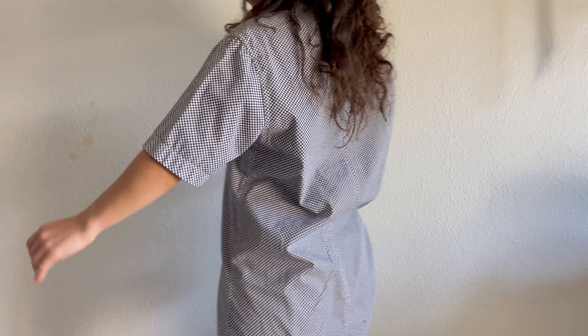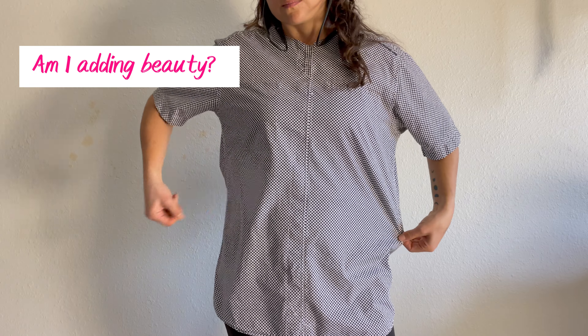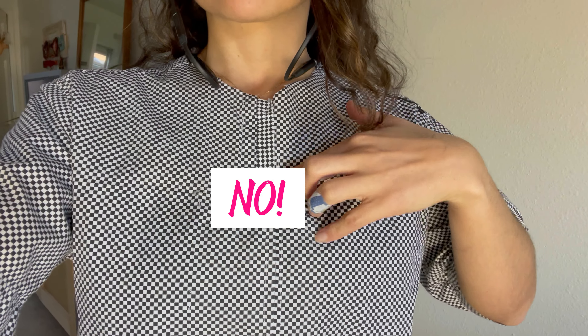This face means I'm not really satisfied with this. Am I sure I'm adding beauty to this? Am I sure I am rescuing this shirt? No, actually.